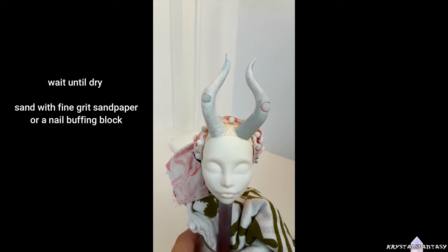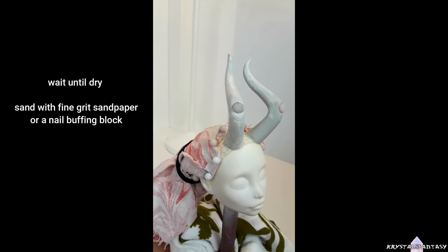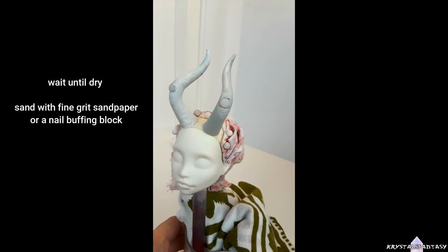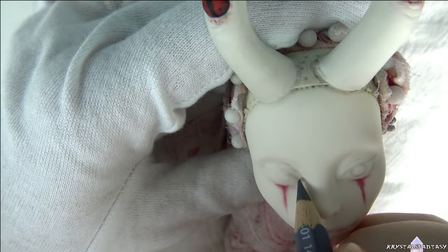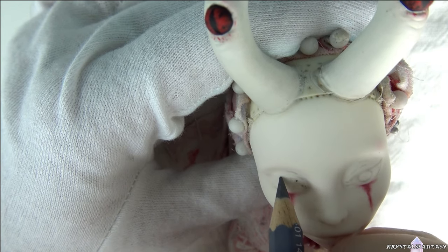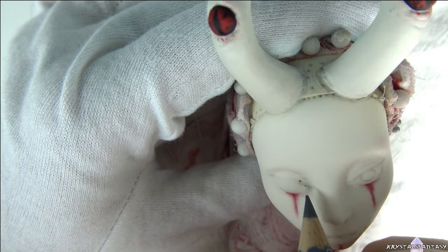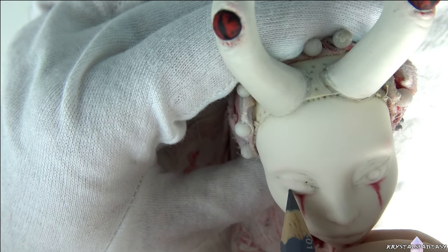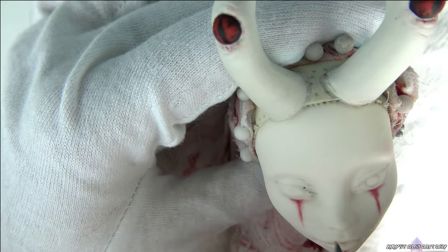Then I wrap her hair to prepare for MSC and her face repaint. I left the area near the horns unrooted until her face is finished. This is where I started filming for this video. As you can see, her horns are painted, and the eyes are done using acrylics, and I made a slit pupil. I have face markings already added and one eye shape drawn in, so now I'm sketching out the second eye.